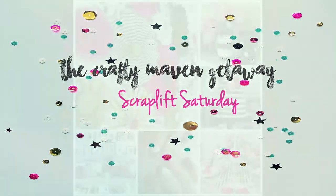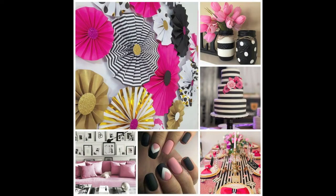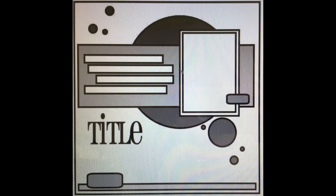Hi everybody and welcome to the Crafty Maven. This is Felicia. Here's the inspiration piece for this week and I'm going to be working with a sketch from Creating With Sketches Volume 3 by Christine Davidson.